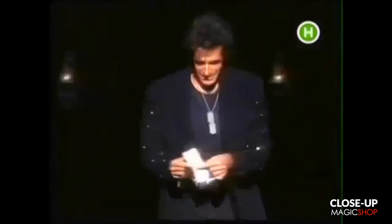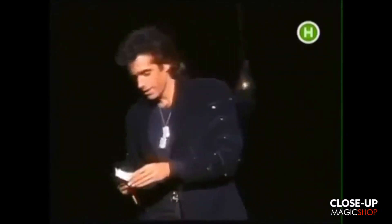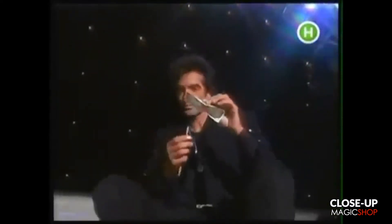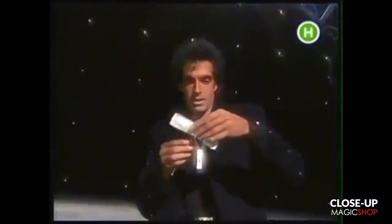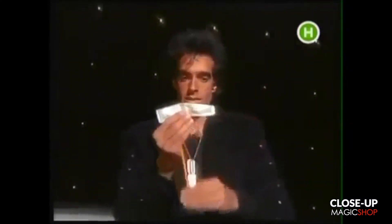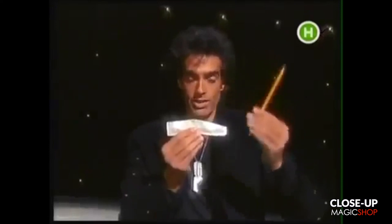This is John's hundred-dollar bill. Let me sit down right here. We're going to use this pencil to find the center of the bill, and I think it is right here. I want you to watch this very closely.